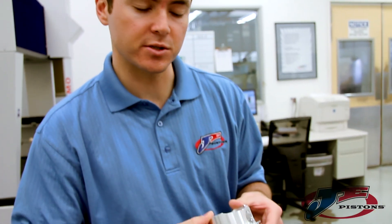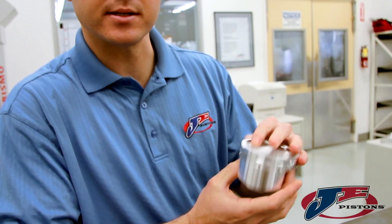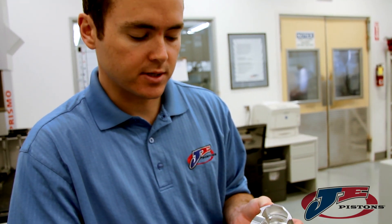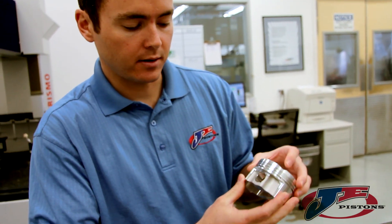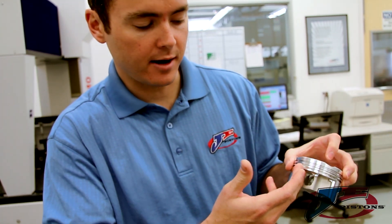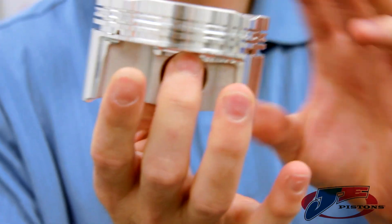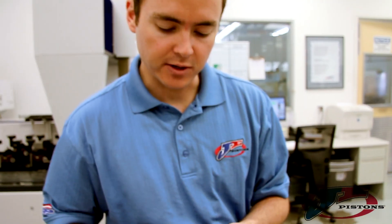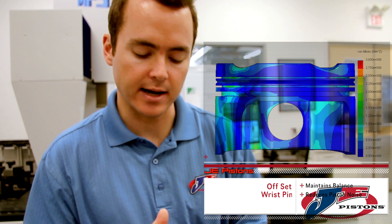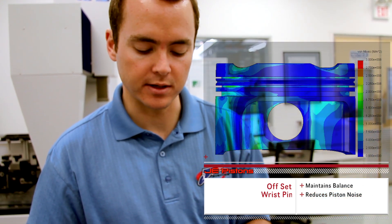The last thing we did is we created an offset wrist pin. You may look at this piston and think the balance is off — that it's very heavy on one side and light on the other — but that's not the case. We've actually accounted for that by putting the wrist pin offset towards the major thrust side. It's actually balanced right through the center of the pin bore. We do that about 20 thousandths and the mass center is almost dead center down the wrist pin axis. It also reduces piston slap and noise that you commonly hear when the engine starts up.